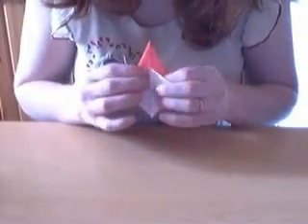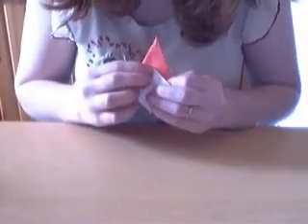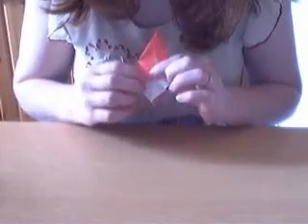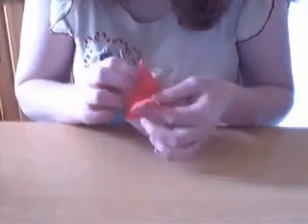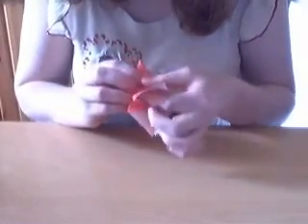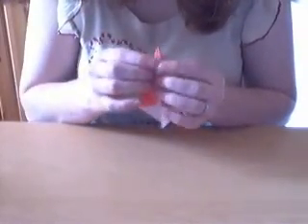You can do this without pre-creasing, which is what I usually do, but this might be easier. So crease it here. Then you open it and this point is going to go way up there. And the creases you've done down here help as well. So this is what you get.